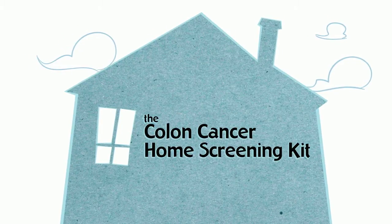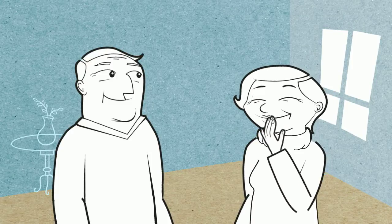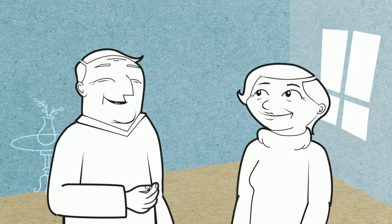The Colon Cancer Home Screening Kit. You're eating well, you're staying active, you're enjoying a healthy lifestyle.